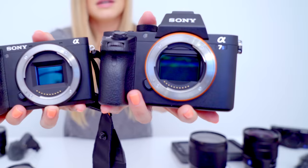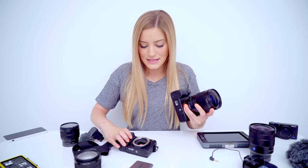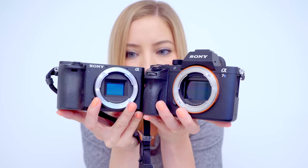The biggest difference between the A6500 and the A7S is the A7S uses full-frame lenses and the A6500 does not. The sensor on the A6500 is so much smaller. I'll give you guys a side-by-side comparison. With the bigger sensor you're able to get better low-light photos and videos. The bigger the sensor, the more light that is allowed into the camera.